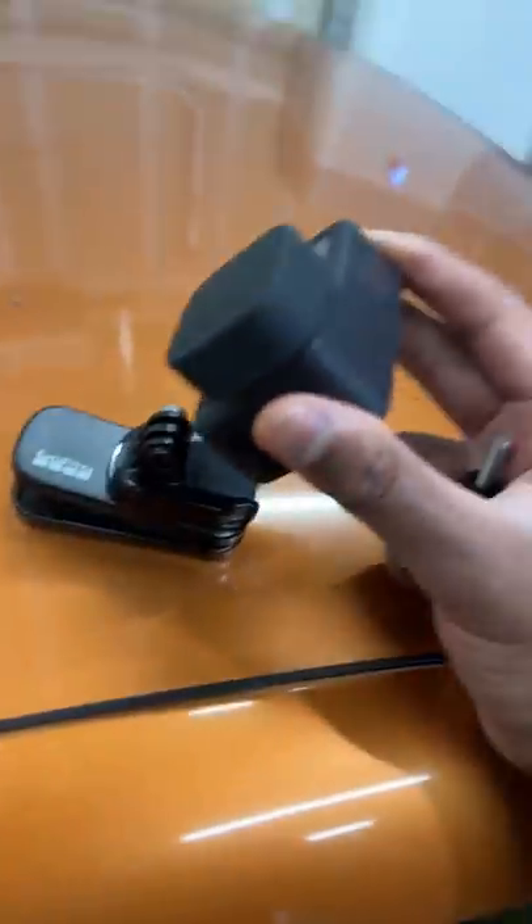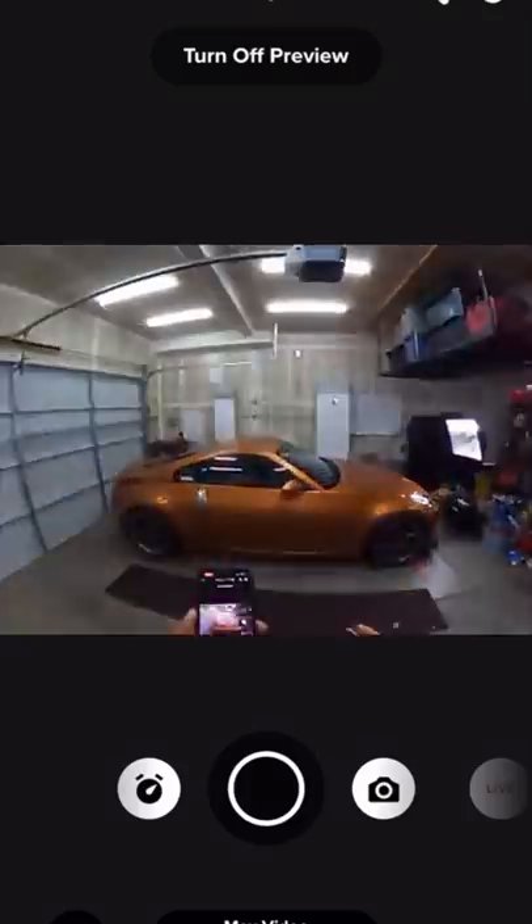So first, we'll swap hats. Make sure it's nice and tight. Use whatever glasses feel comfortable. Mount your GoPro, then clip it to your hat. And this is what we have so far.